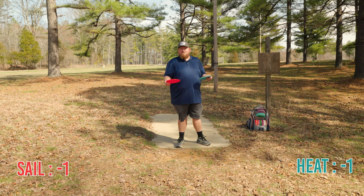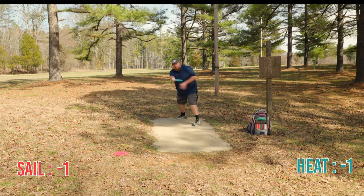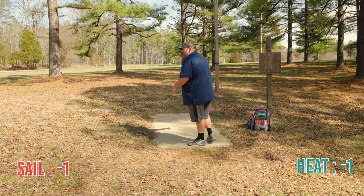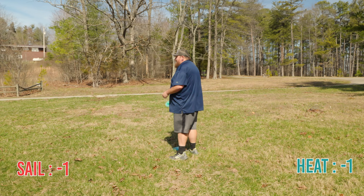So this is hole five — it's 400 feet. I'm going to throw the Heat and see if I can get the flip up and do a little S-work. Probably one of the best rips I've had all day. I'm going to see if the Sail will do the same thing — kind of high anhyzer. She's sailing and maybe in the road. That was a good rip. Both of those I felt pretty confident with.